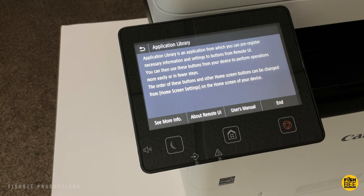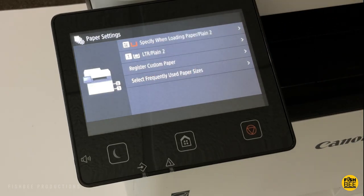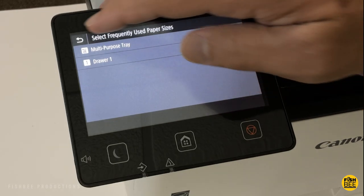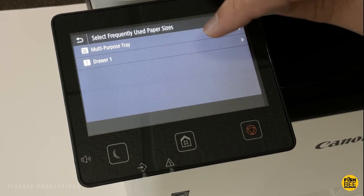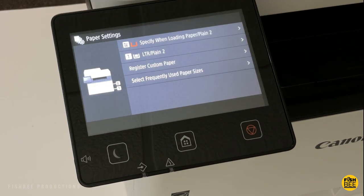On the home screen you have several shortcuts to things like copy, scan, memory media print, secure print, menu, address book, application library guide, and paper settings. One thing I noticed is the back button up in the corner is sort of hard to use because it's kind of small — it needs to be a little larger or they could increase the touch area, but at least you have the home button to use as well.